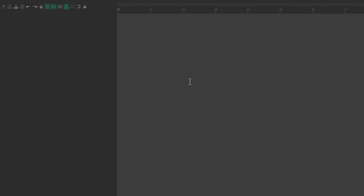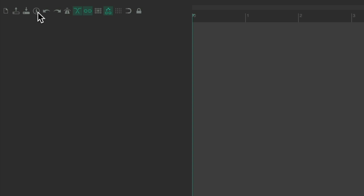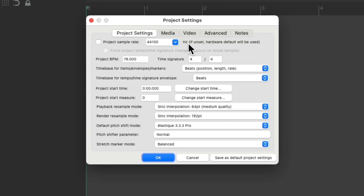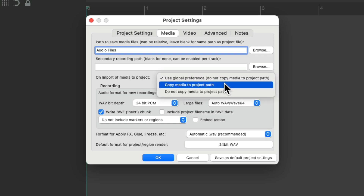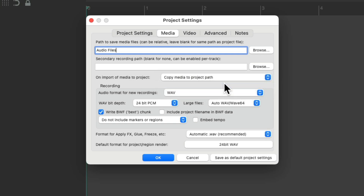There's one other thing I like to do. If we go up to the toolbar and choose Project Settings, then go into the Media tab, I like to create a path or a separate folder to add my audio files or media to. I'll name it 'audio files,' which will organize my folder with my projects in it. I'm also going to choose, on import of media to project, to create a copy automatically. This way all my media and audio is always in my project folder — keeping it organized, since hard drive space is pretty cheap and it's not worth losing my audio or media in my projects.